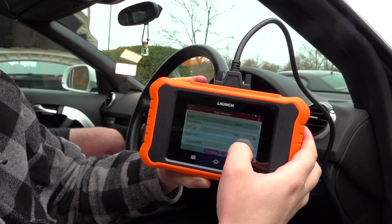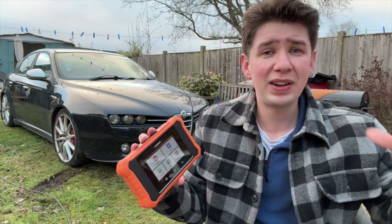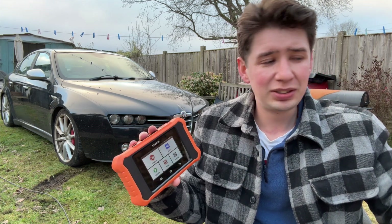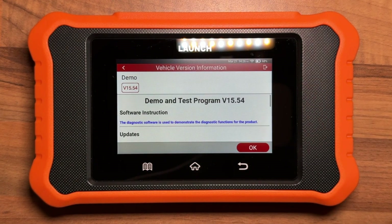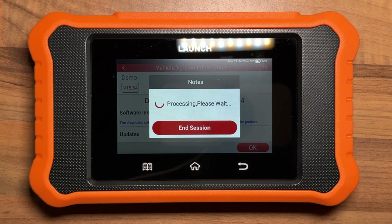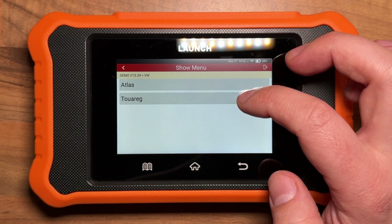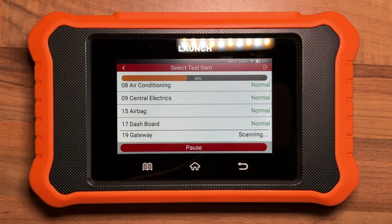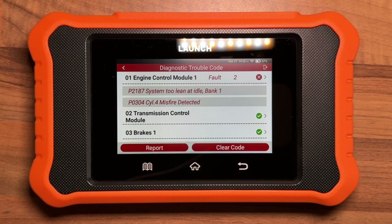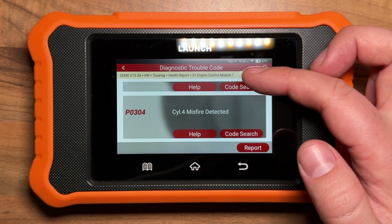So this is for the enthusiast owner — people who are into that particular car, maybe just bought it, thinking of keeping it for three years, and want professional-level access to their car. At £150, if you keep the car for three years, that's £50 a year. And you can still sell the hardware when you're finished because the lifetime updates are still valid for the next owner. So you can very quickly get your money back with this, especially if you're doing any type of diagnostics or maintenance on the car yourself.